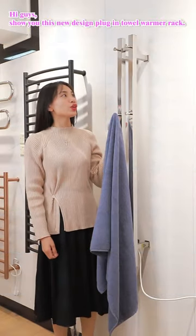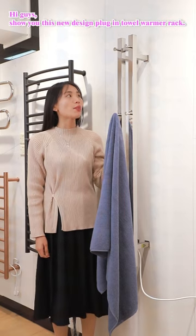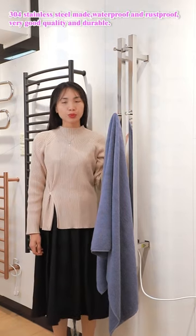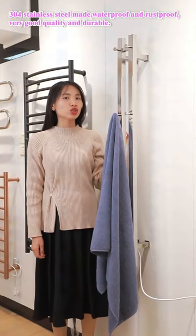Hi guys, let me show you this new design pump-in towel warmer rack. We offer stainless steel made, waterproof, very good quality and durable.